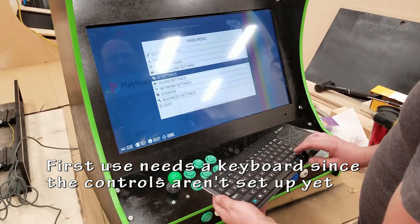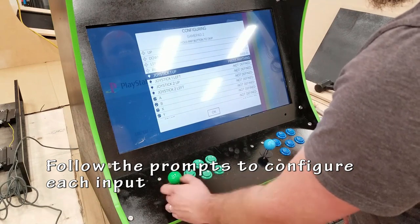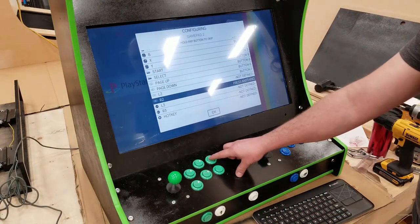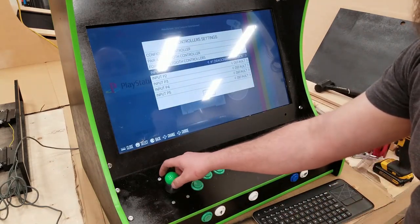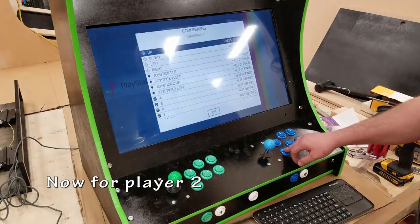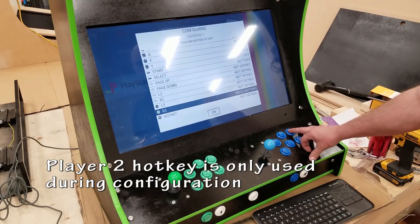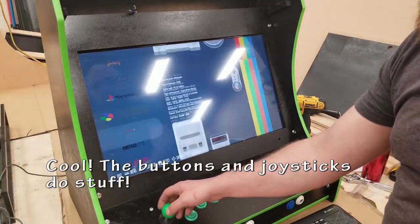I need a keyboard initially to get set up and navigate through the menu so I can get to the controller settings. The first thing it prompts me to do is hold down a button to identify which player I'm configuring. Follow the prompts, press the buttons as needed. Buttons that are not being used — just hold down any random button until it skips over. Lastly my hotkey, press OK and move on to Player 2. Make sure inputs match Player 1 so that your A button doesn't become a B button on the other side — you want them to be a mirror image. The Player 2 hotkey is on the inside. Click and save.